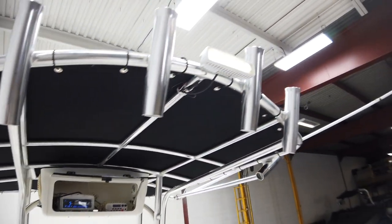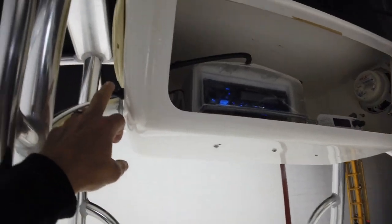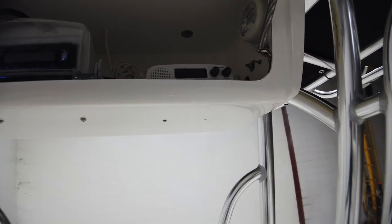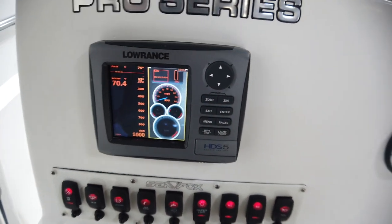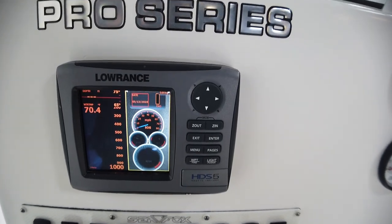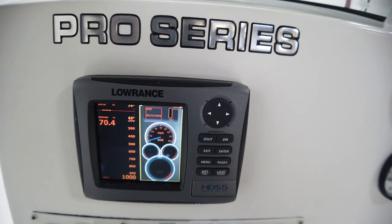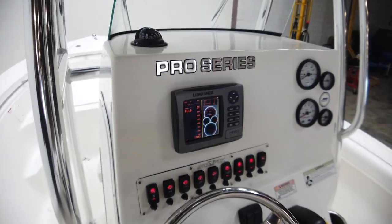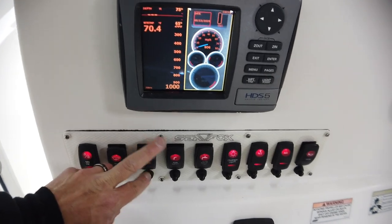There's a bimini top, and you can see the aftermarket LED light with its switch right here. It has a USB player — not a CD player. There's also a ship-to-shore radio, a Lowrance HDS5 fish finder, and everything seems operational. It has nav lights, a stern light on the tower, bilge, aerator, and raw water pump.